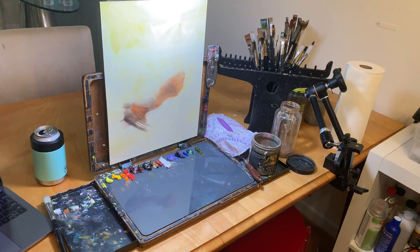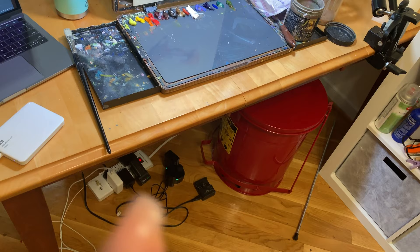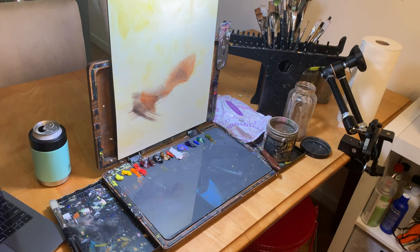Kicking off the video today, I have my Edge Pro Gear paint book. This is the core of my studio right now and it's a combination easel and palette that is awesome for plein air painting and travel, but it is great enough that I also use it as my main easel in my studio.